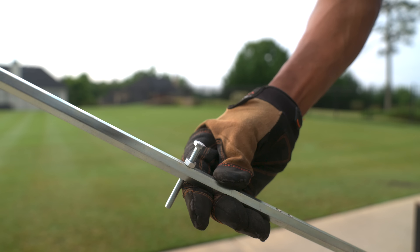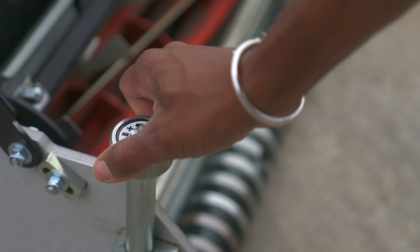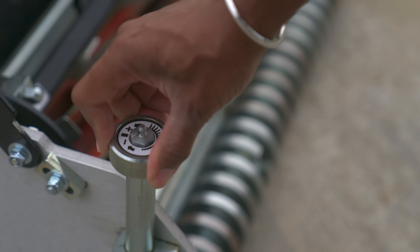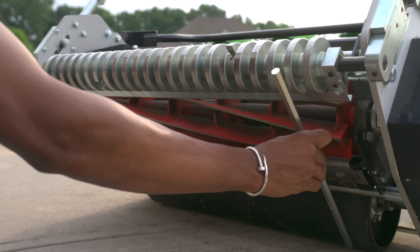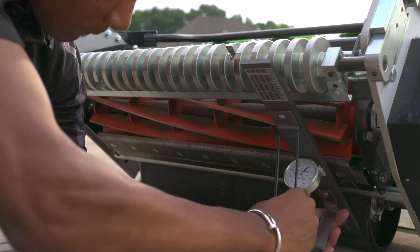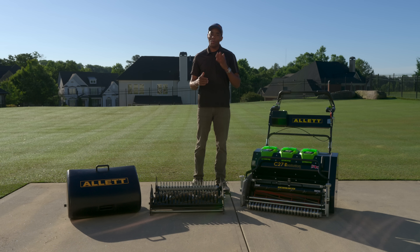To set your height of cut, Outlot includes a height bar. Use the quick adjustment knobs located on each side of the grooved roller to lower or raise the height of cut, then check it using the height bar. If you're really picky, you can even break out your accu gauge to ensure your cutting height is exactly where you want it.